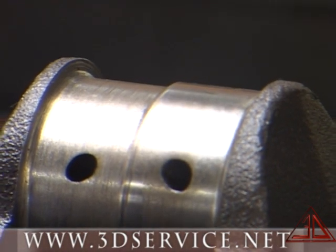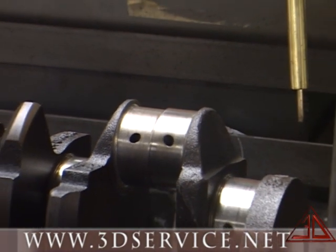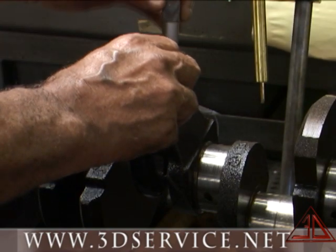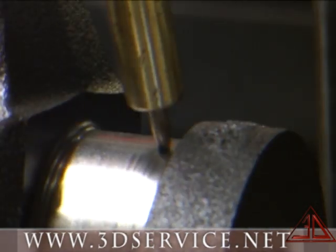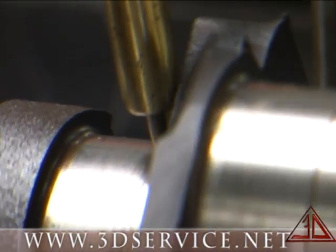The following video shows the steps that we take to process a crankshaft for thermal spray welding and repair. Number one, we check the shaft for straightness and straighten if needed. We then measure to determine how much material will need to be added to repair the damaged journal.